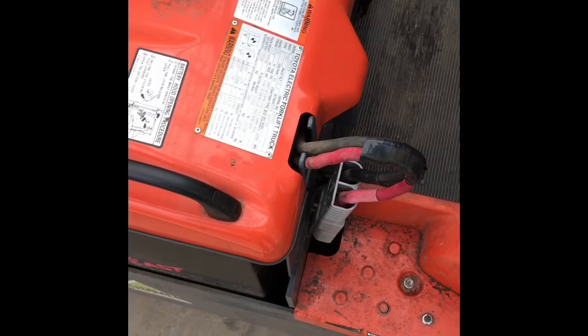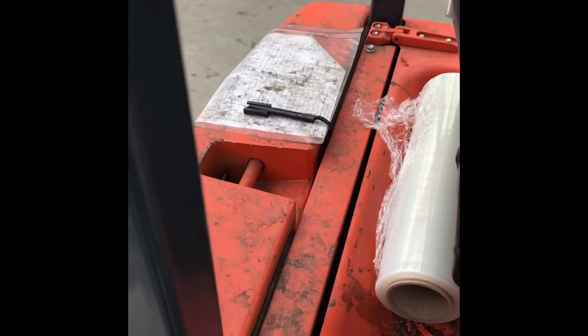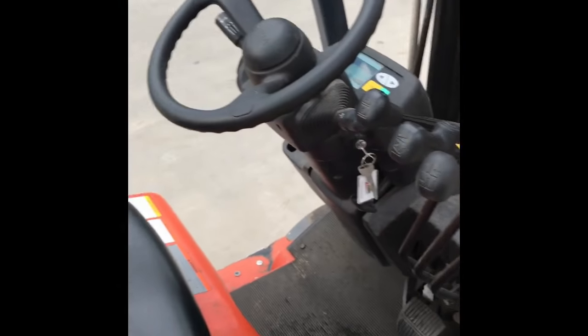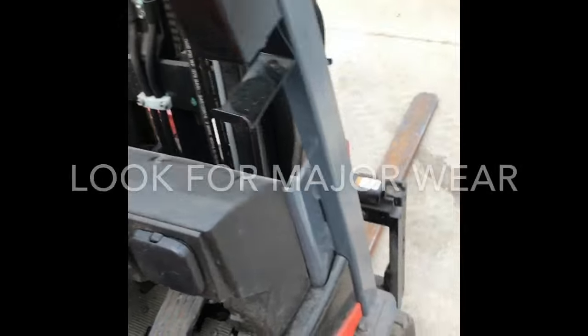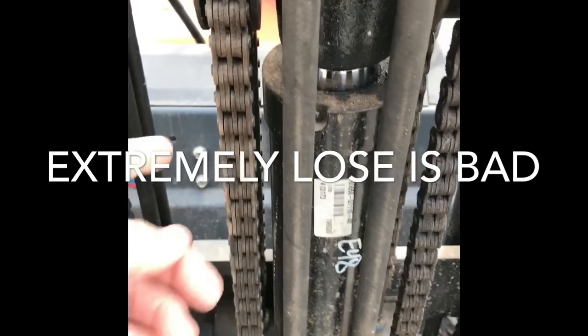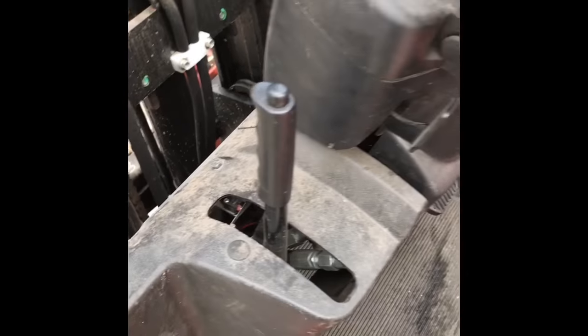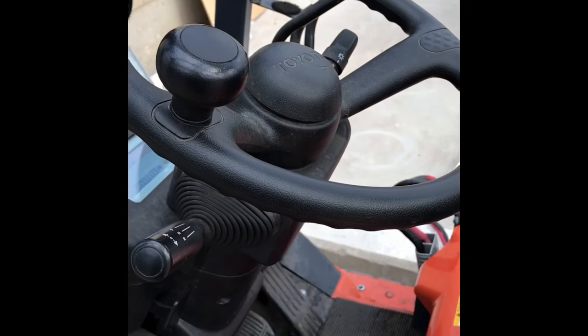In this case it's an electric forklift. If you have propane, typically it would be back here. So check your tires, check your chains, e-brake. Let's do this.